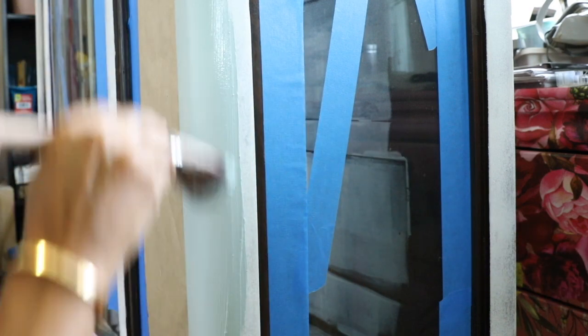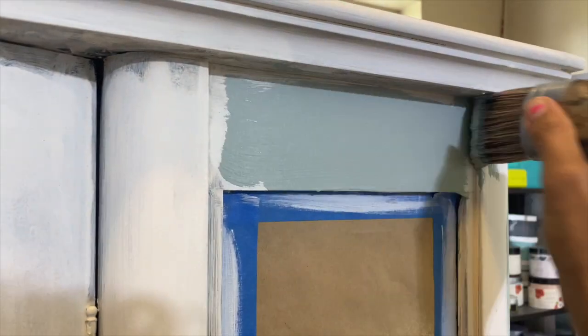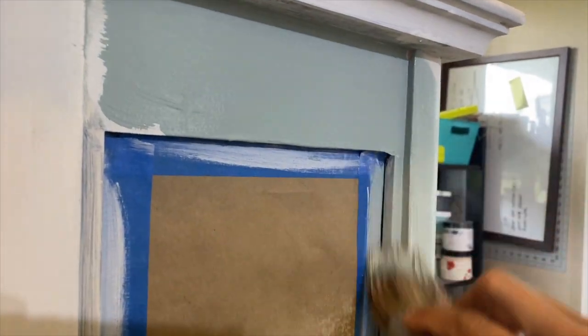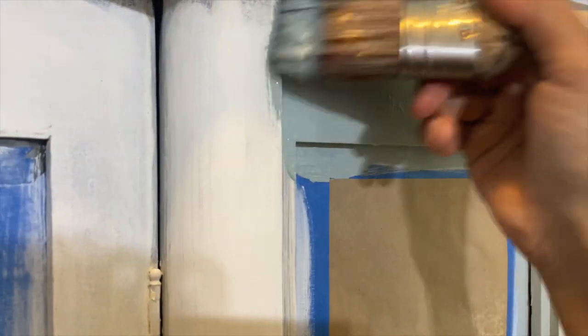I'll let the primer dry for a few hours, then give it a light sanding and clean it. Then I'll start painting — Elegance is my first color by Country Chic Paint. I'm using their oval brush and just giving it one light coat. I like to layer my colors on a color base, not right on the primer.